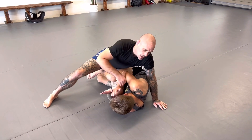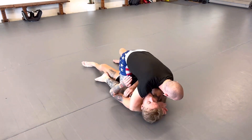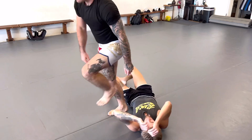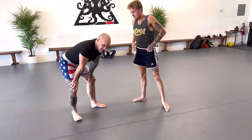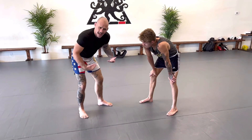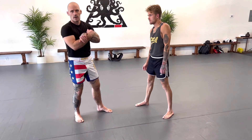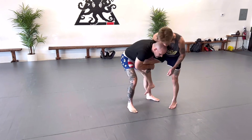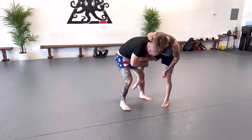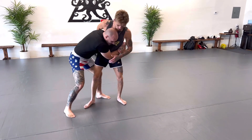In pure Jiu-Jitsu, it's a good place to look for control and lead to mounts and things of that nature. Another option is if I shoot in and he doesn't get a good whizzer or doesn't connect to me — he's playing a looser game — I'm going to pull him into a body lock in tight.